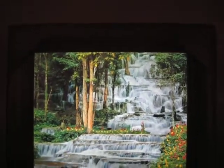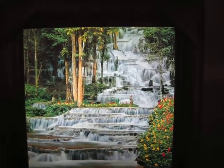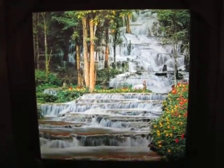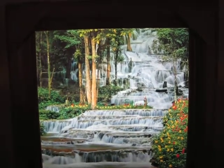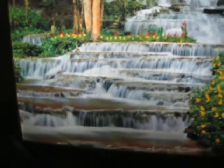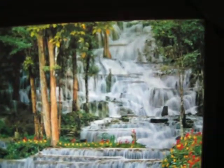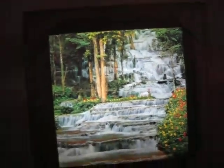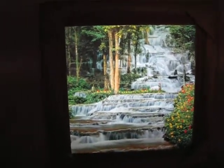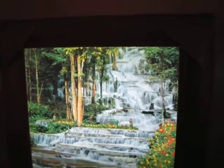It reminds me of that waterfall in Jamaica. If you've ever been on a cruise, there's one where you start at the bottom and go up the waterfall. It's definitely kishi mid-century modern kitsch, and it is for sale on eBay.